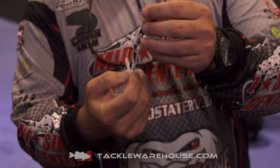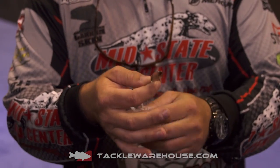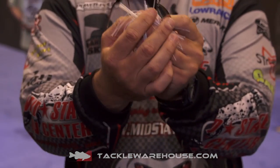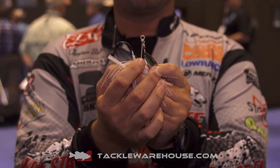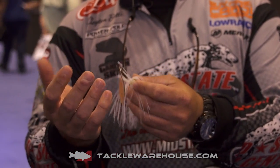What we did was utilize the ledge buster wire, a Spro swivel, and we have a four-and-a-half willow leaf blade on the back. We also put a swim bait keeper on there, that way you're not going through swim baits when you're skipping this up under docks or bringing it through brush piles.